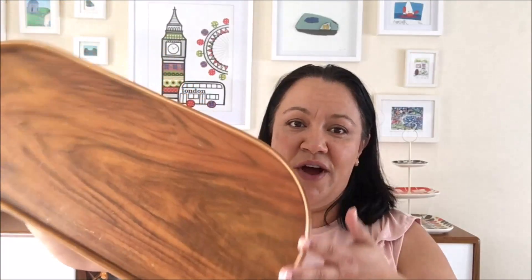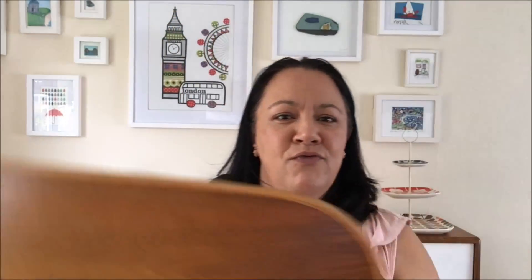I really like the mid-century modern style and I thought this is right up my street. One pound — and I could not believe my luck — there was another one. As you can see, the patterns are slightly different, but I really like the shape. I think it's quite unusual for a tray and I cannot wait to style it. So take a look at how I used it in my home.